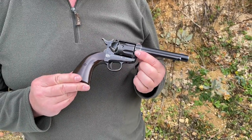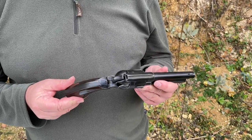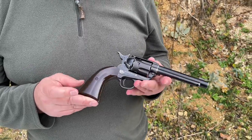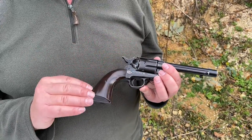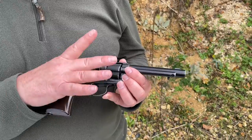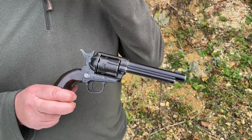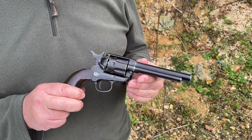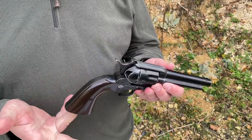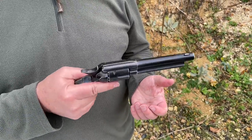This is the Colt 45 SAA, or Single Action Army, and it's the peacemaker style pistol. It's got the fully working revolver system and this one comes in the antique finish. You can also get it in alternative finishes, but I rather like this — it does lend a really realistic look to it. They're about two pounds in weight so it feels authentic.